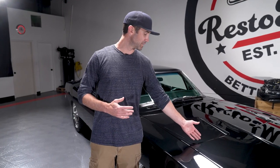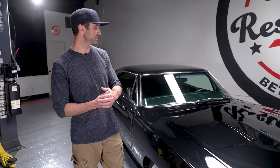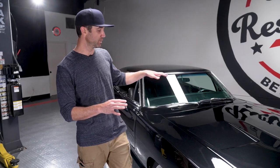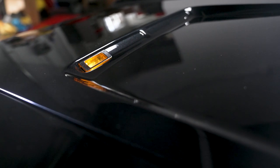The SE package this car was originally ordered with is called the Special Edition. It came with turn signals here in the scallops of the hood, a wood grain dash, some upgraded gauges and a couple other parts. Those have all been mostly lost. The dash is completely new. The only trace of the SE package remaining is these turn signals in the hood scallops.